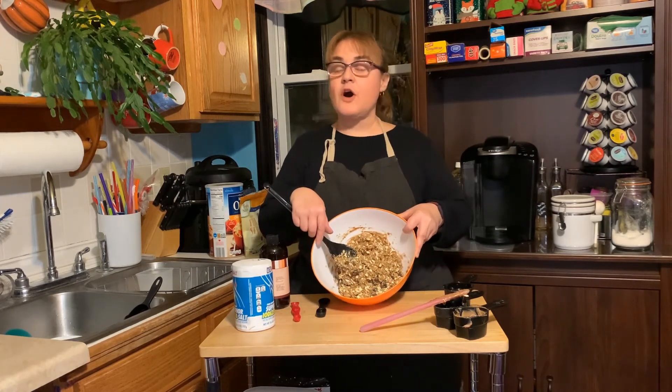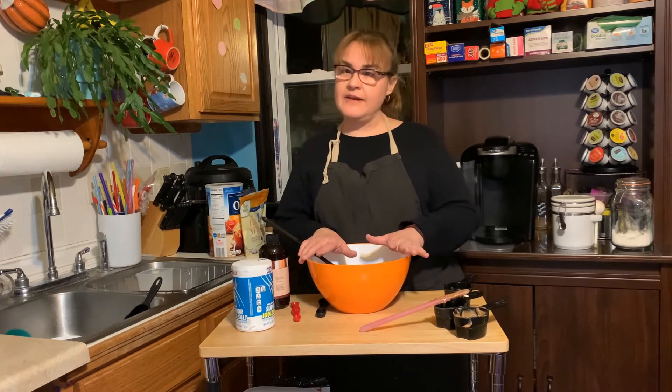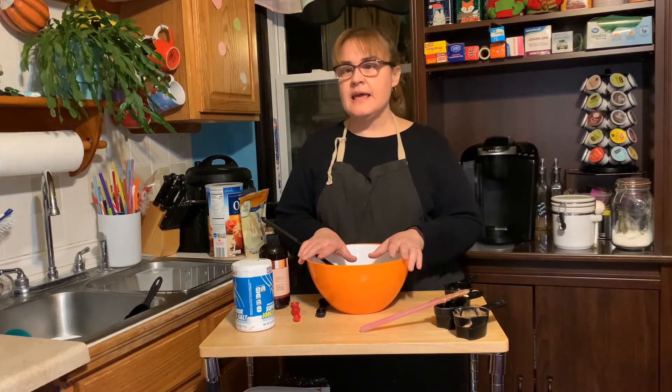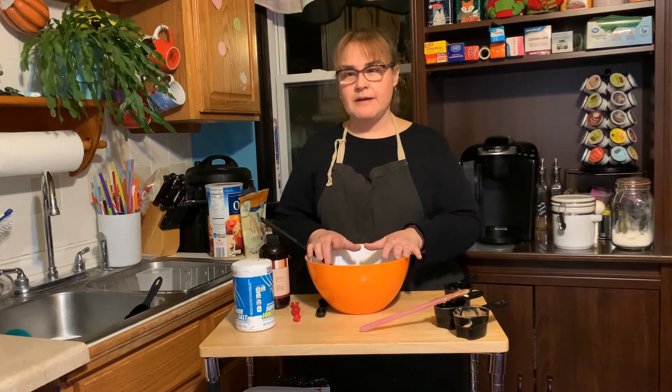Now that it looks all mixed, I'm going to put it in the refrigerator. It says to refrigerate it for half an hour — 30 minutes — and then we'll be back to make little snack bites. Be right back.